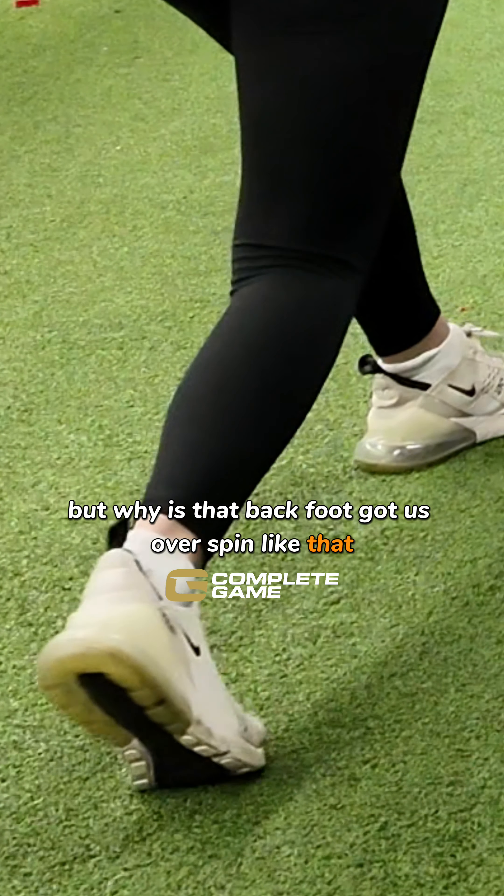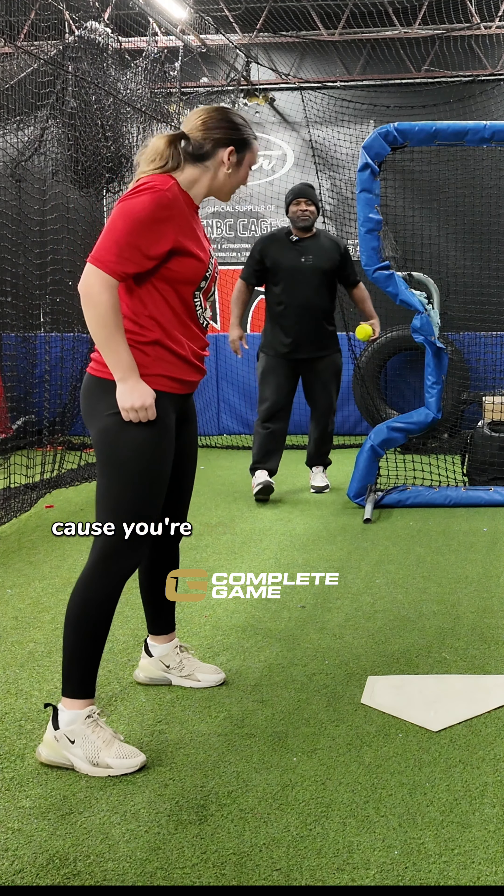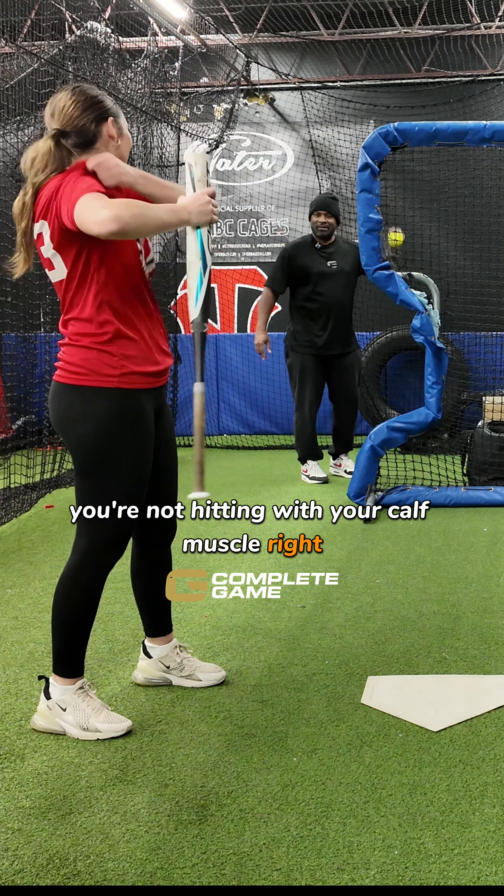But why does that back foot have to overspin like that? It doesn't have to. Because you're not hitting with — I hope you're not hitting with your calf muscle. Three, two, one.